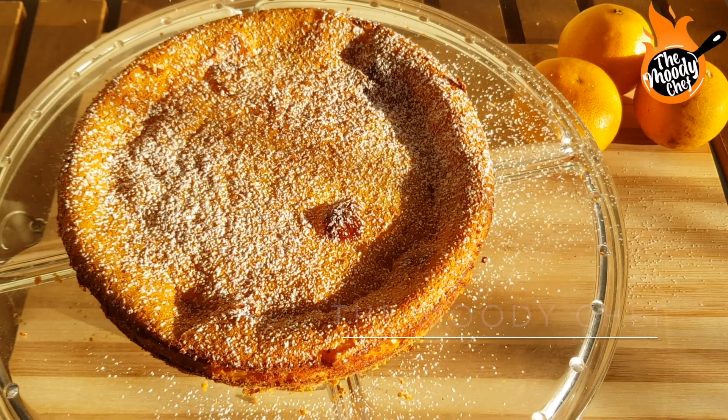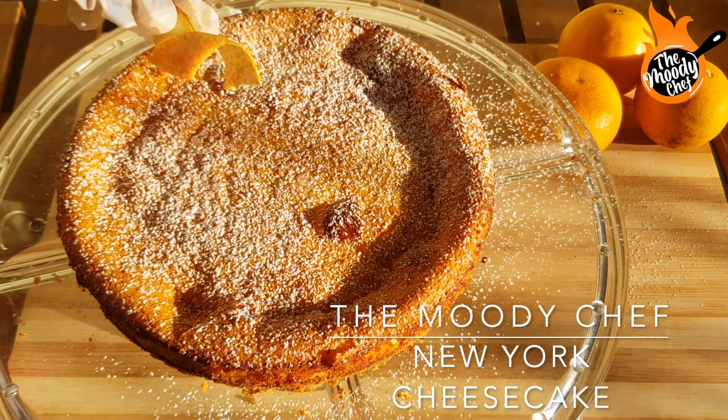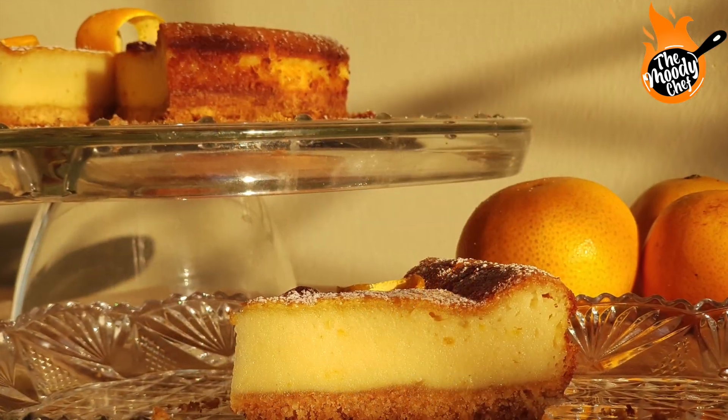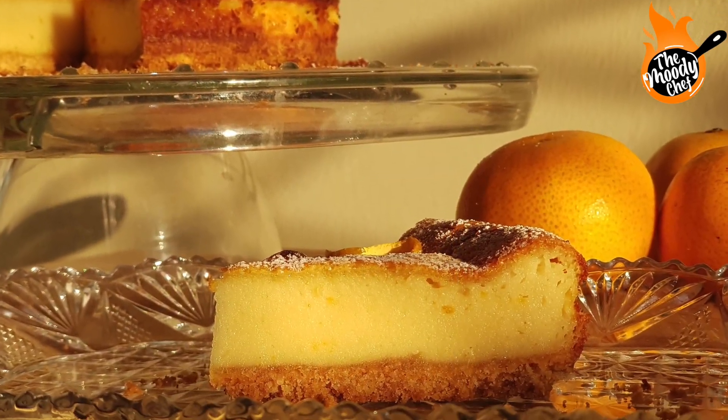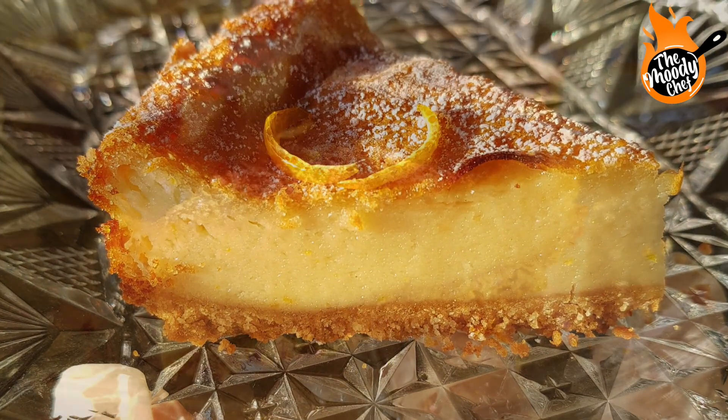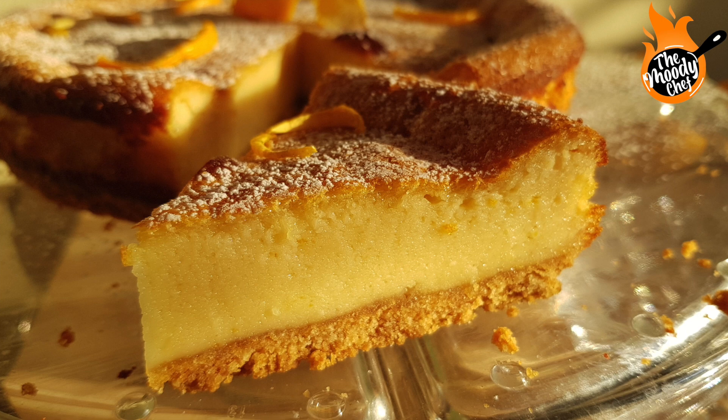Assalamu alaikum everyone, welcome back to my channel. Today we are making New York style baked cheesecake. I always hope to share a simple recipe with small ingredients with you. This is a simple and very delicious cheesecake recipe.